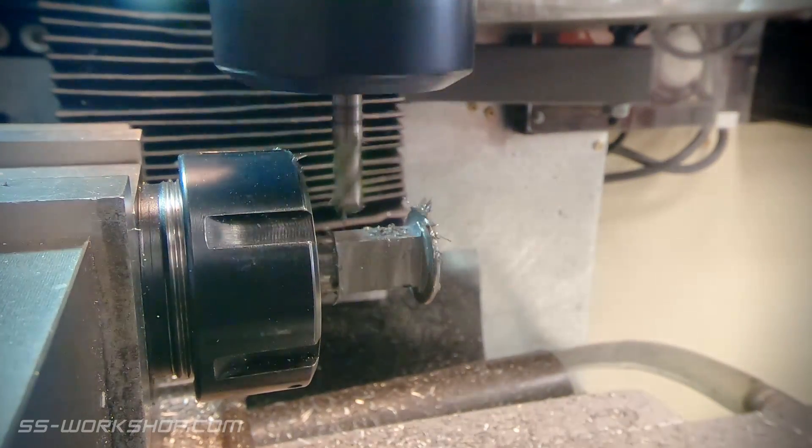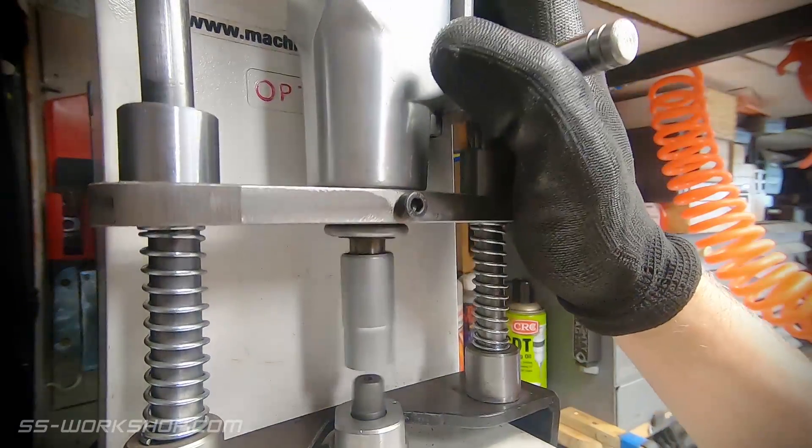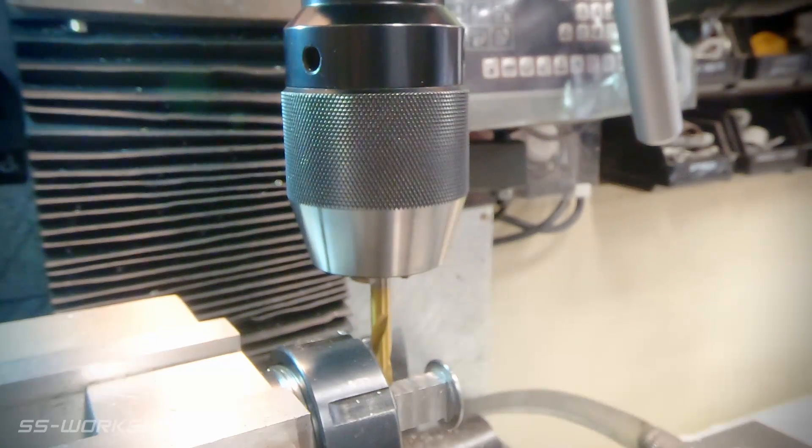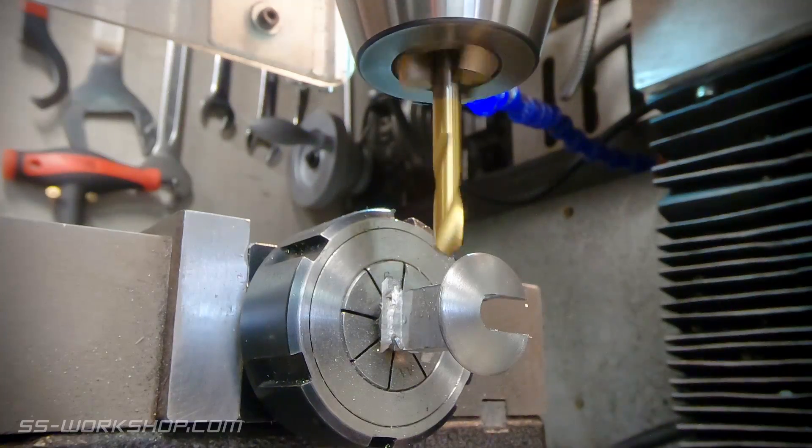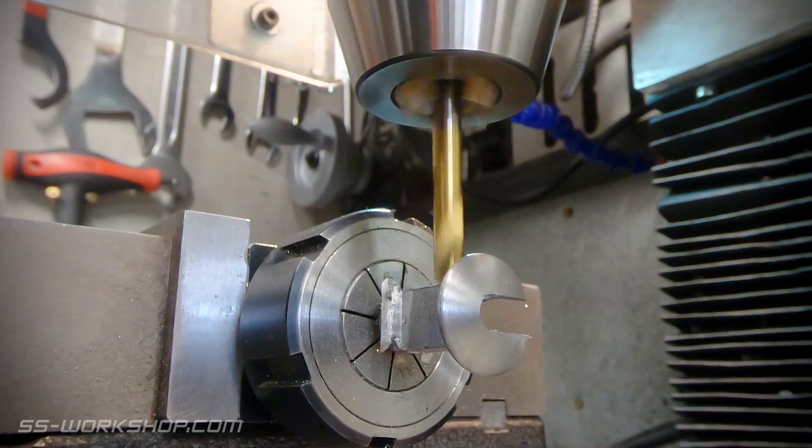Now with the machining complete, it's time to drill a couple of holes. These will be used for fixing the hook. As always, the digital readouts are used to locate the holes, using a known point on the part for reference. As these holes aren't critical, I start with a spotting drill and then finish with the final drill size.